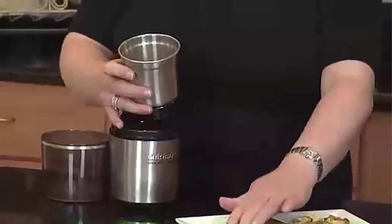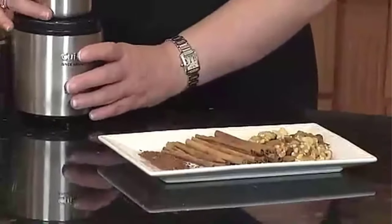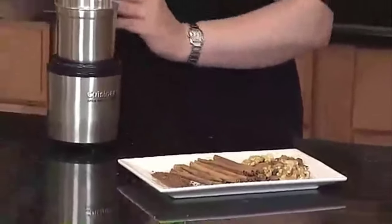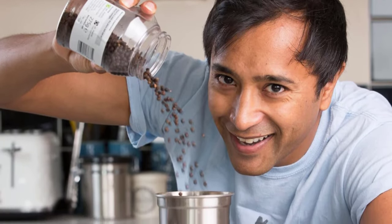It works quietly without a noisy sound. However, it gets heated quickly and needs time for cooling down. If you continue grinding spices, the motor will burn out and die. The nuts can get stuck under the blade, which needs a stir-up.